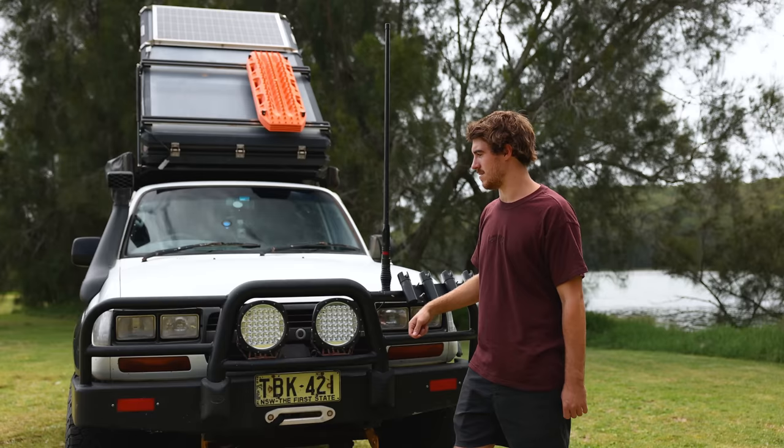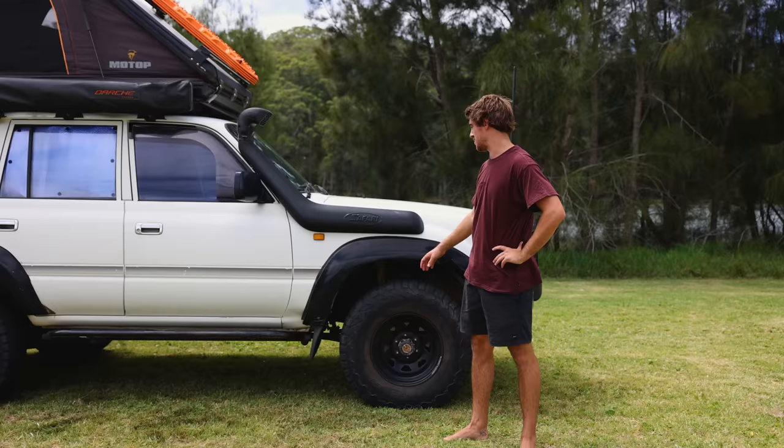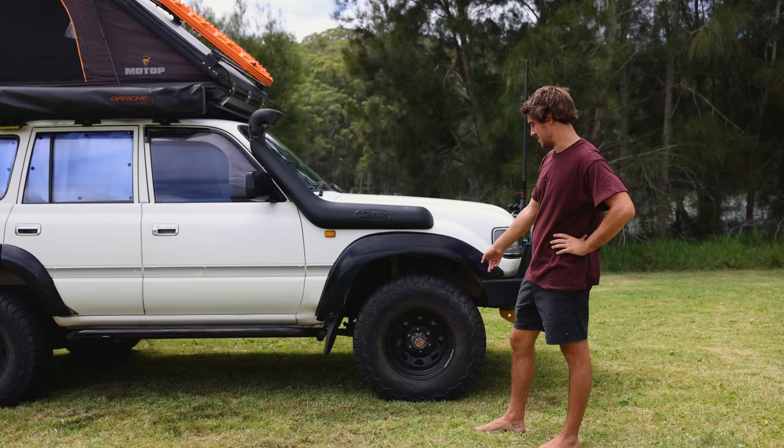Starting at the front, we've just got an alloy bull bar — pretty sure it's from East Coast Bull Bars, just sprayed it black. Pretty basic. Then we've got some spotties and a winch with a steel winch cradle. Just some rod holders and a GME aerial for UHF. We've got a safari snorkel on the side, and underneath we've got a two-inch Dobinsons lift kit. And then we've got some 33-inch BF Goodrich KO2s — just all-terrains. They've done about 65,000 ks, so can't really fault them.